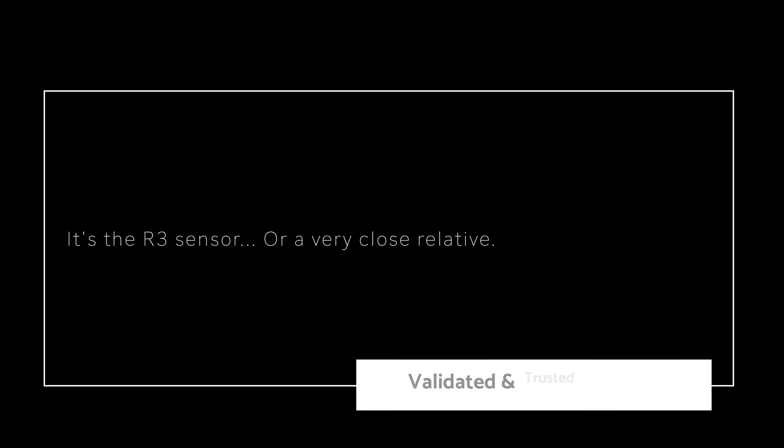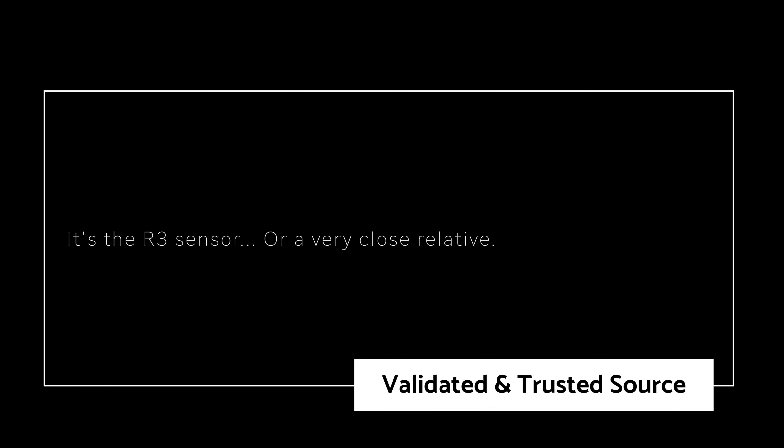Earlier today I reached out asking what type of sensor the Canon EOS R6 Mark II might have. There's been speculation that it's going to have the same sensor found in the Canon EOS R3, but there's been a lot of conjecture going around. I was told it would be the R3 sensor or a very close relative.